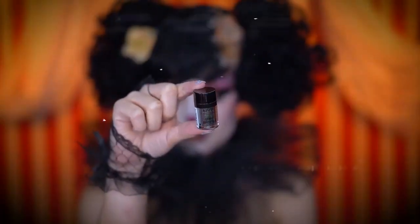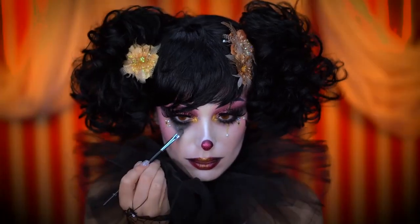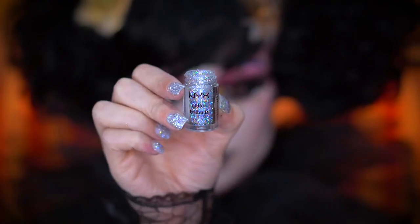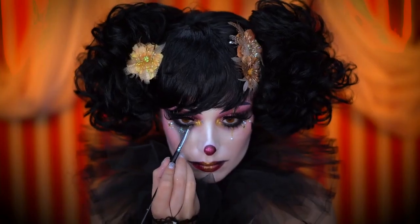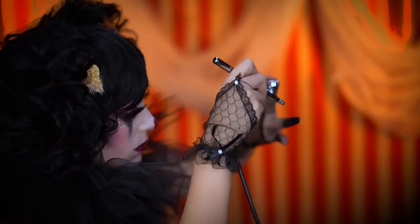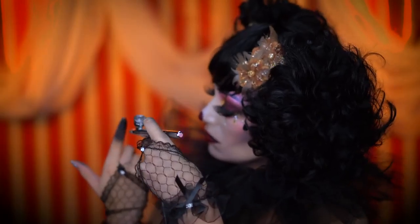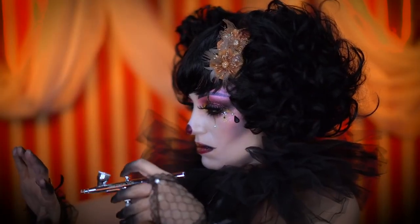I'm applying some black glitter into the harlequin triangle under the eye, then applying a holographic silver glitter over top for extra shine. As a final step I'm airbrushing my fingertips black and adding that holographic glitter over top — this glitter looks amazing at nighttime, it shines so beautifully.